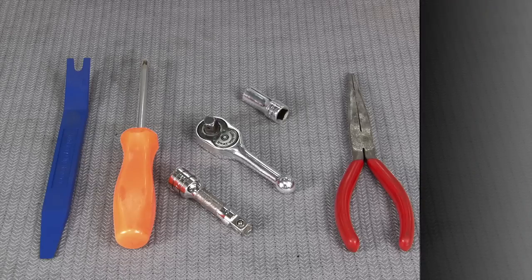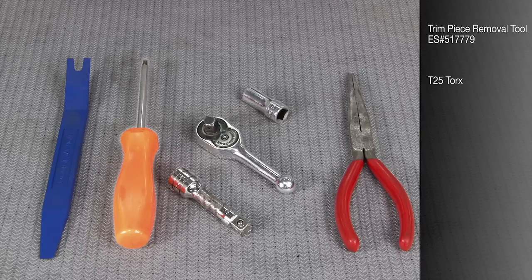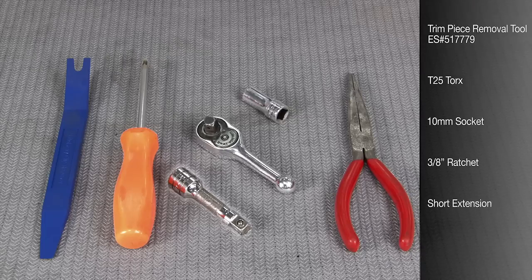The tools we'll be using in today's installation include a Schwaben trim piece removal tool, a T25 Torx driver, a 10 millimeter socket, a 3/8 ratchet, a short extension, and a pair of needle nose pliers.